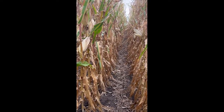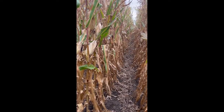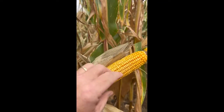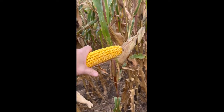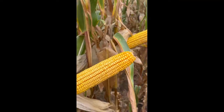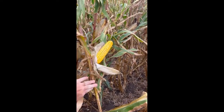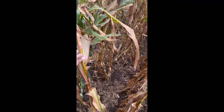Out here in the treated section we're going to talk about plant health and stalk quality given the hail damage. A couple of ears we can look at — very good pollination all the way out to the tip, really good looking ears, nice girth, nice length. I'm gonna take this plant and push it over a good two feet or so — you see that comes right back. Great stalk health, great plant health.